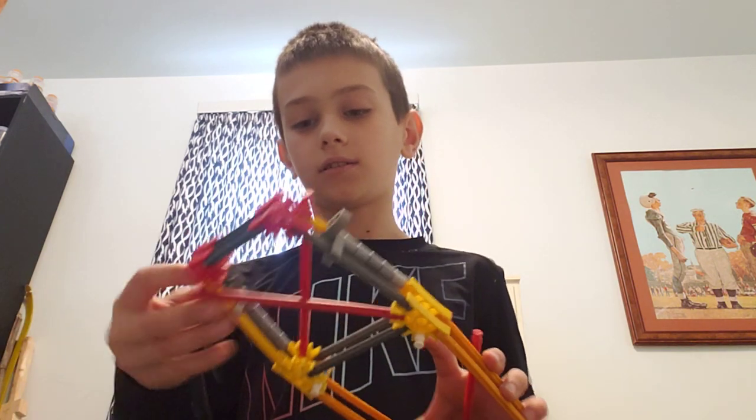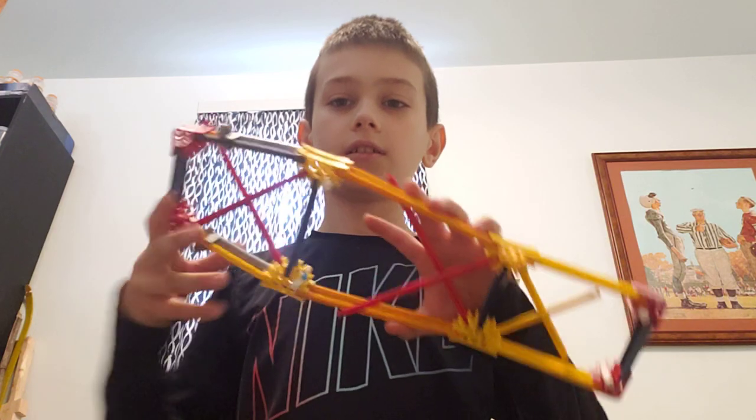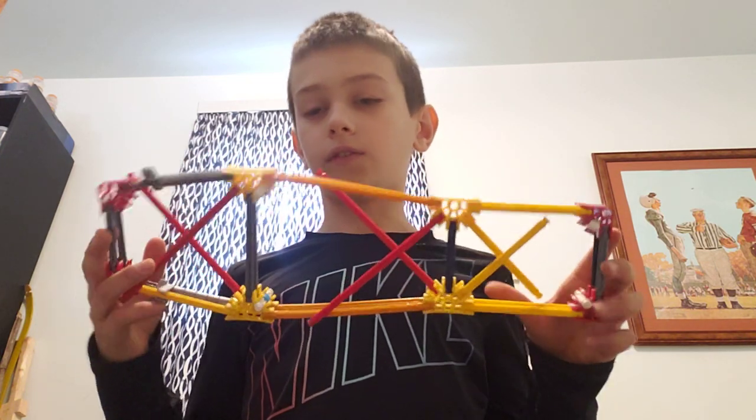This is the sheath, and this video will show you how to build the sheath, the knife, the star, and the sword. Okay, let's get to it.